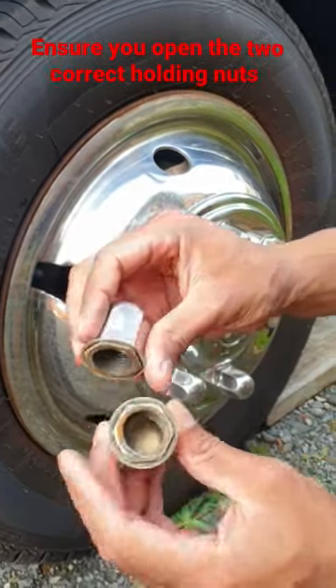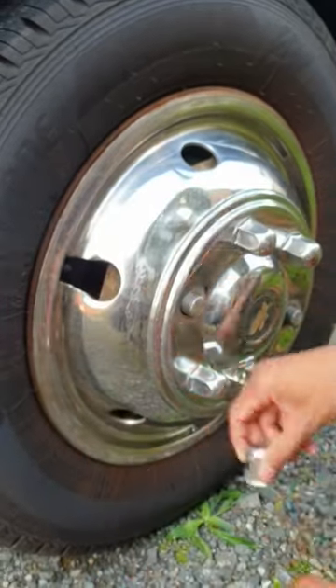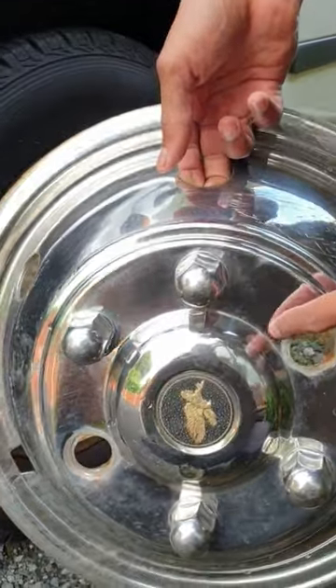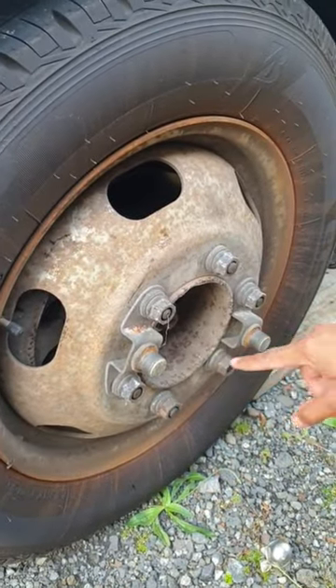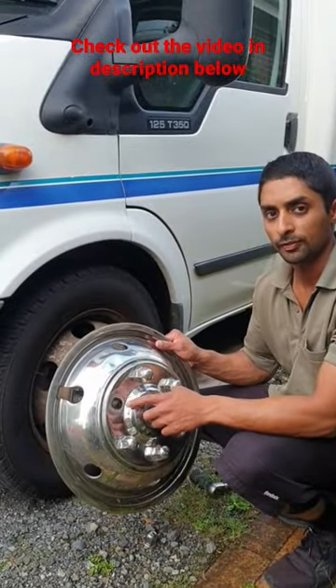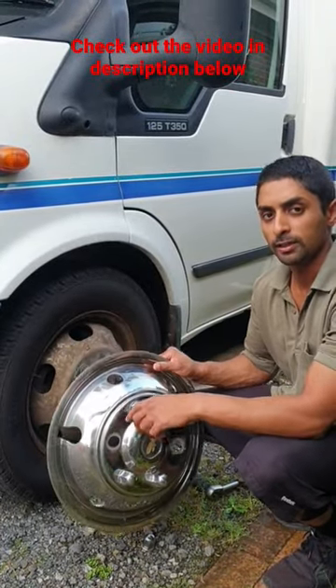Take them both off like that. Notice the indents I was talking about, and then it just pulls up. It's exactly the same for the rear. These are the factory nuts, just mounted here, and these are the two holders. If you want to see the full in-depth video on this wheel cap, the link will be in the description below.